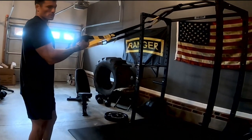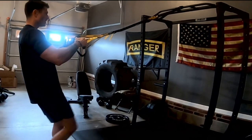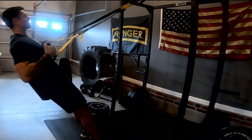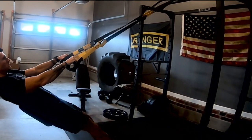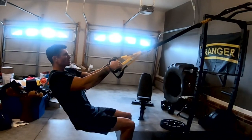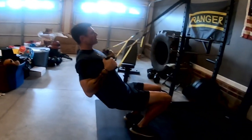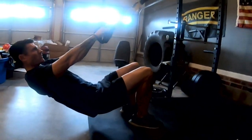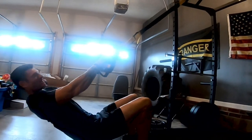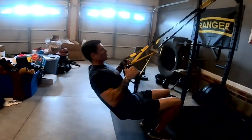Once that becomes too easy, you can easily increase the intensity by moving down — the farther down you go, the harder the pull is going to be. Eventually you can move all the way down almost onto your butt and pull yourself up in a real low squat row. You can see I'm shaking a little bit because this is definitely difficult. You want to get a nice squeeze with the bands and really control yourself.